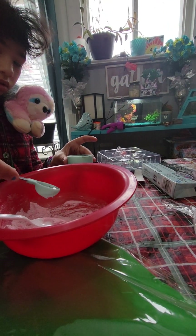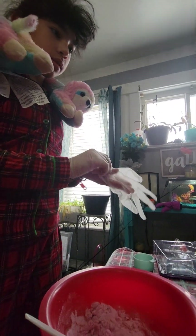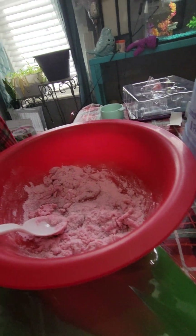No, not too much. That's good. Put the flour out, put her gloves on. She's gonna mix it with her hands, it's easier.